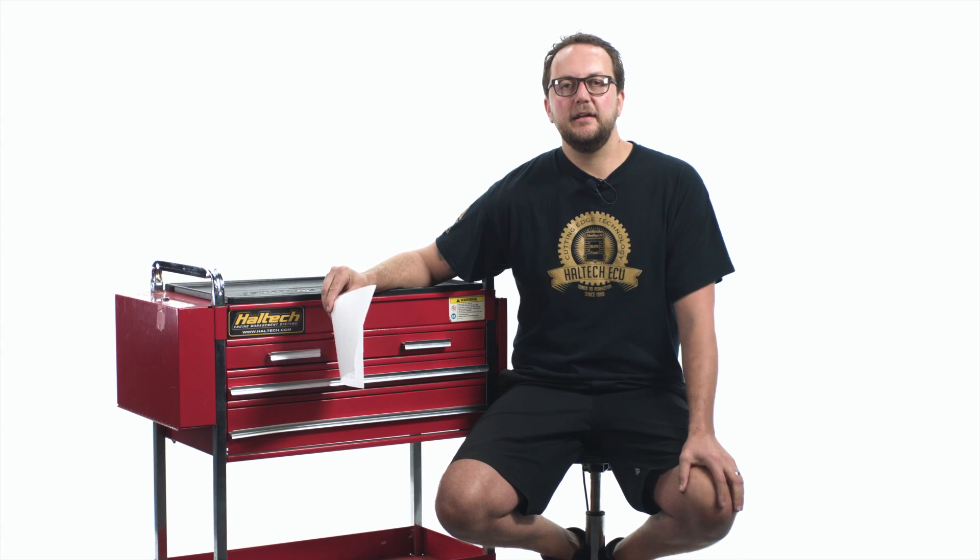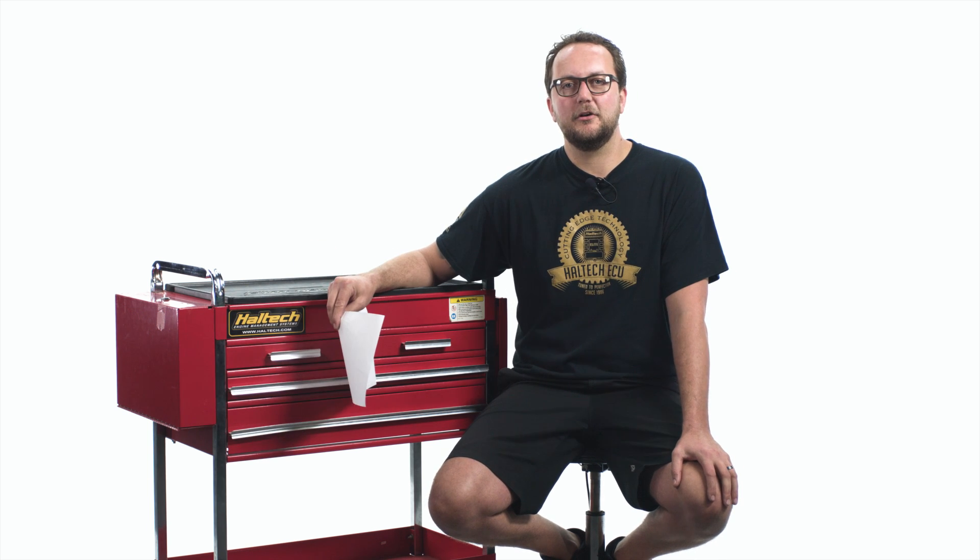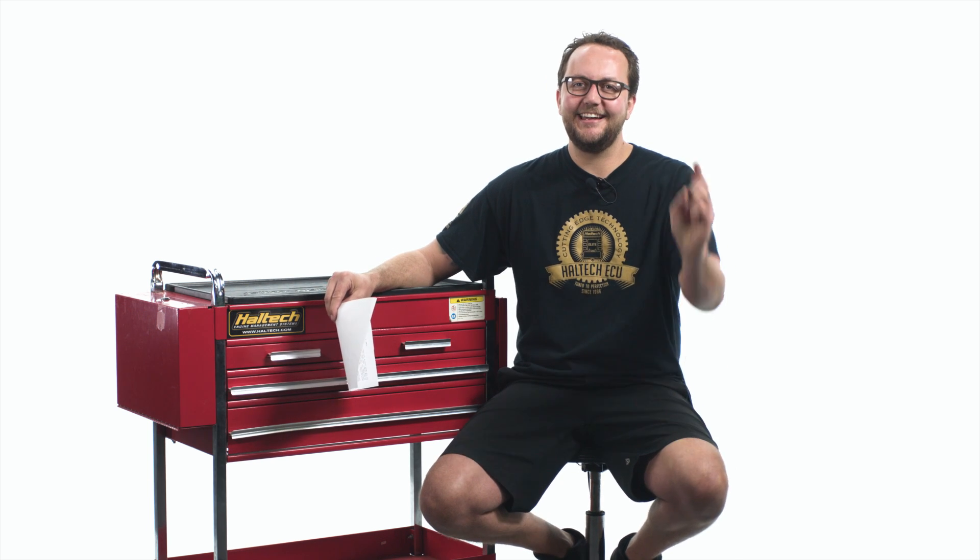Well, there are all the questions that got fired at us this week. Don't forget to send us any questions that you've got so that we've got something to talk about next week. My name's Scott and I'll see you next time.